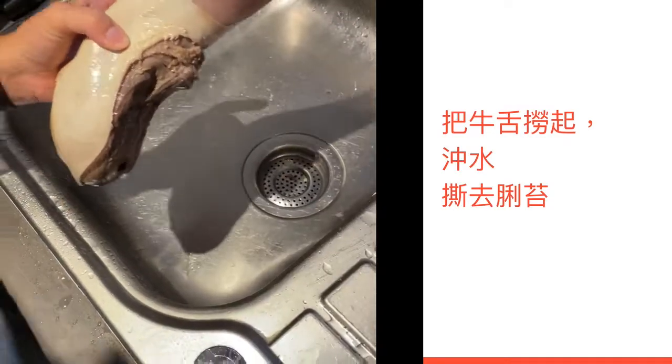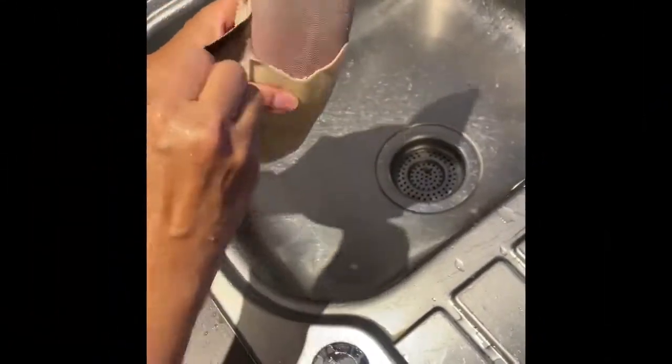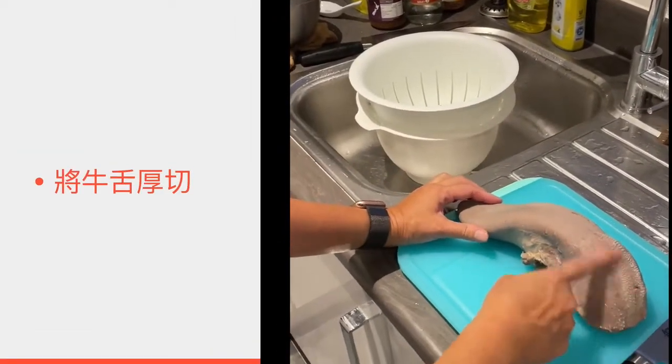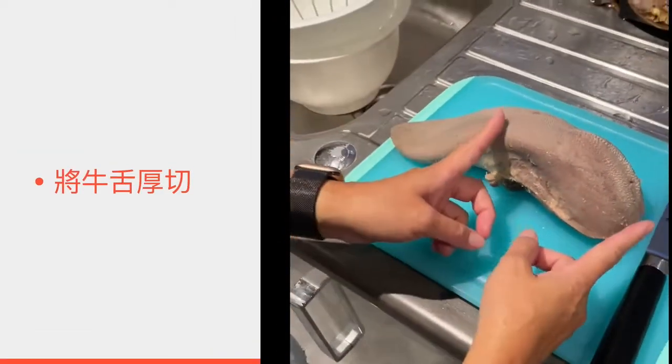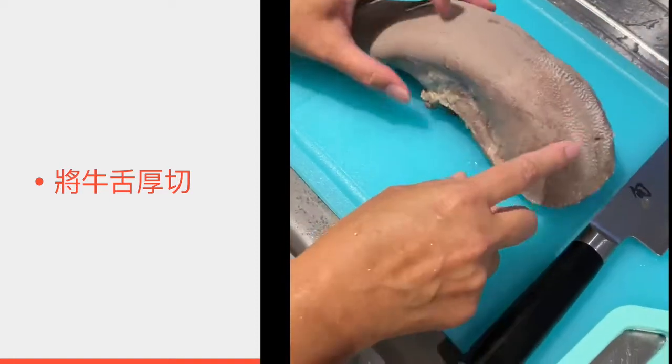我通常会厚切再煎香来吃。撕了舌头再继续。舌头去完之后，其实最好吃就应该是最厚的一段。我多数将它切厚片。(I usually slice it thick and pan-fry it. After removing the membrane, the thickest section is the most delicious. I mostly cut it into thick slices.)